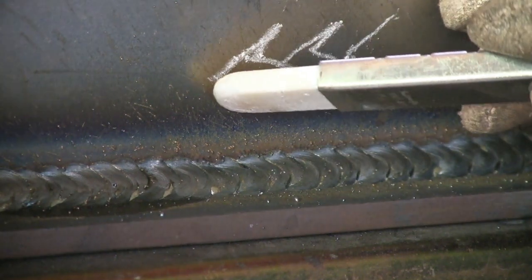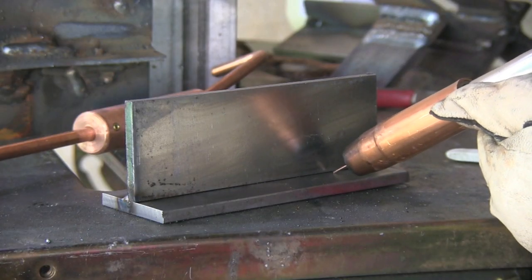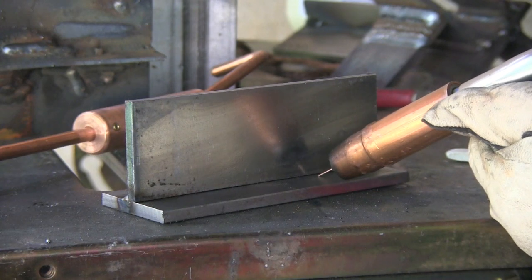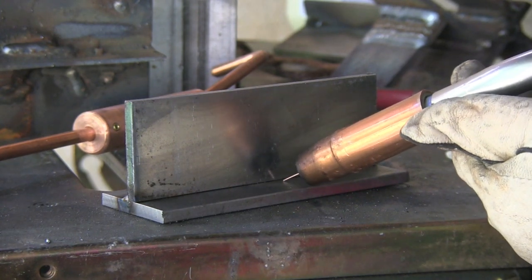What I prefer to do is something like this — a technique that takes the arc to the front of the puddle, basically tracing the front of the puddle, so that the arc provides the heat at the leading edge where fusion takes place. This is just one technique that does it. It doesn't typically make for the best-looking weld, but it's a very effective technique as far as getting penetration into the root of the joint.